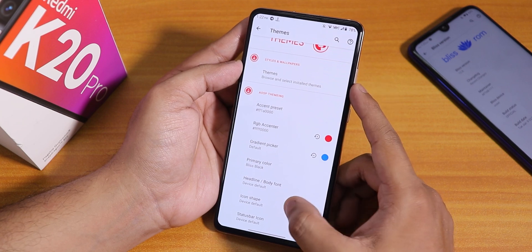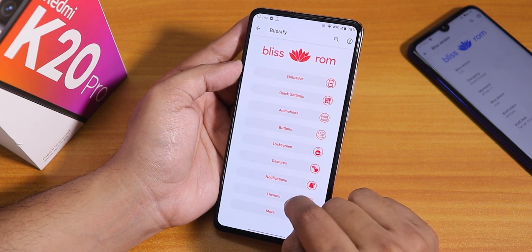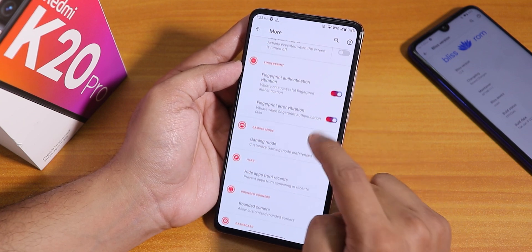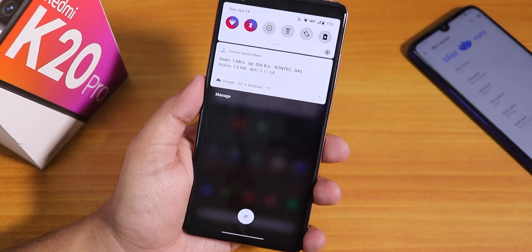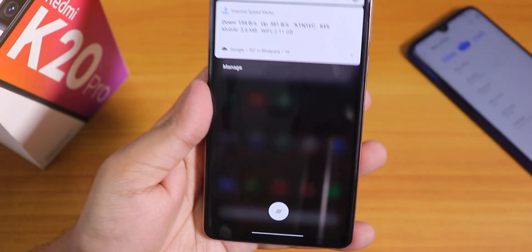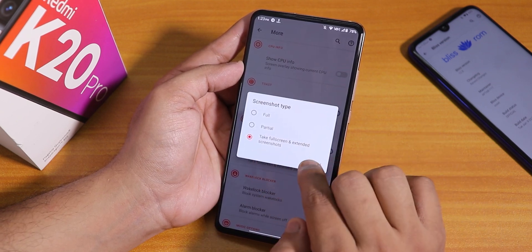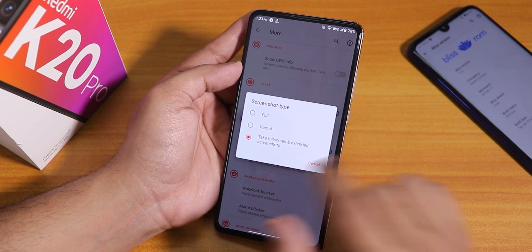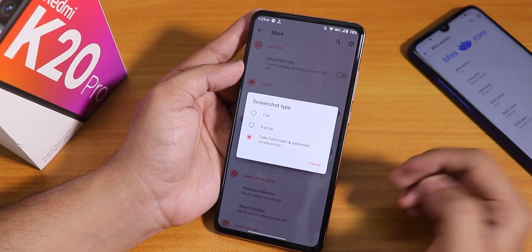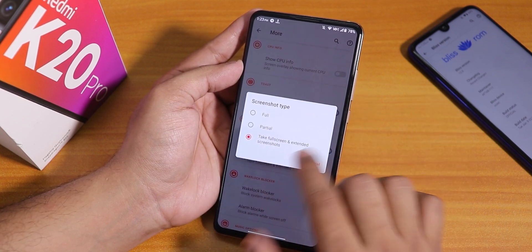In the icon shape section we have many icons, and status bar icons are there too. In more settings we have a One UI kind of option, and fingerprint authentication and error vibration. There's also a notification icon you can swipe. In the system section we have the screenshot type setting — you can change it to full screenshot or extended screenshot. That's how you get the Asus-style screenshot gesture. It's set to full by default, so you need to enable the extended screenshot option to get that long screenshot feature.